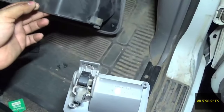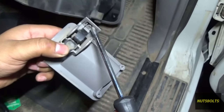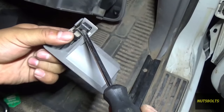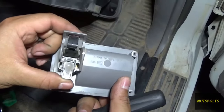Inside the glove compartment I found this spring, and this spring is what's supposed to hook up here — there's a little tab, and it's supposed to go through this piece of plastic right here. Basically when you push it you're pulling against the spring, and when you let it go the spring pulls it back.